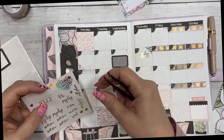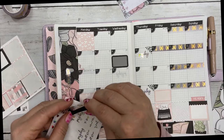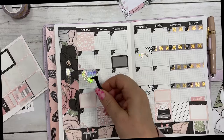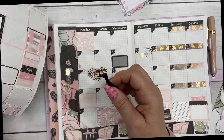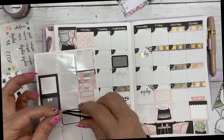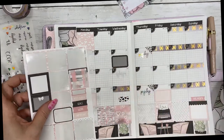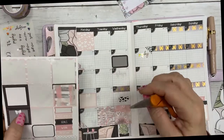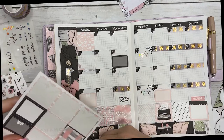So I put the February sticker down. I'm going to put the Happy Valentine's Day sticker down — it's on a Monday this year. I think I want to cut this box and use half of it on Valentine's Day. I'm just going to cut it right here on the sheet.